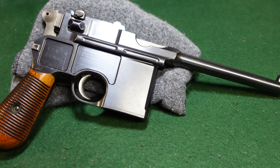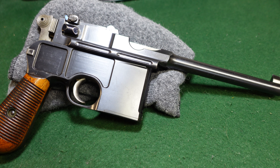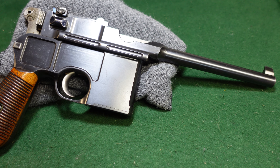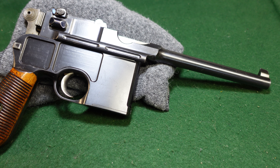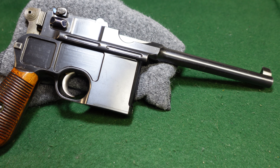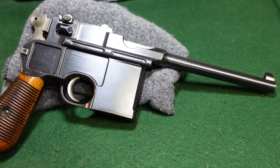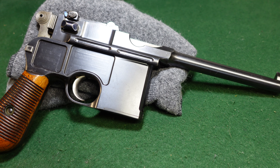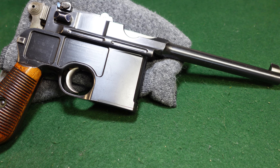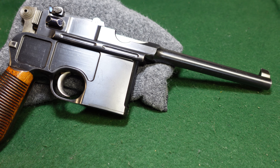Mauser used up some spare parts and sort of stopped and started production of these. Cone hammers appear from serial number one through about 15,000 of Mauser production, but toward the end of that 15,000-gun run you're going to start seeing large ring hammer guns showing up quite frequently. So 15,000 were not all cone hammers — after about 10,000 to 12,000, the majority seemed to be large ring hammer guns, so probably something on the order of about 10 or 11,000 cone hammers were actually made between 1896 and about 1898.